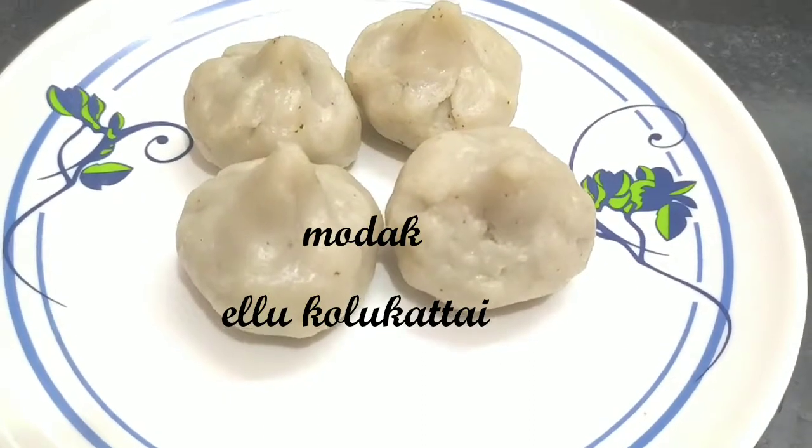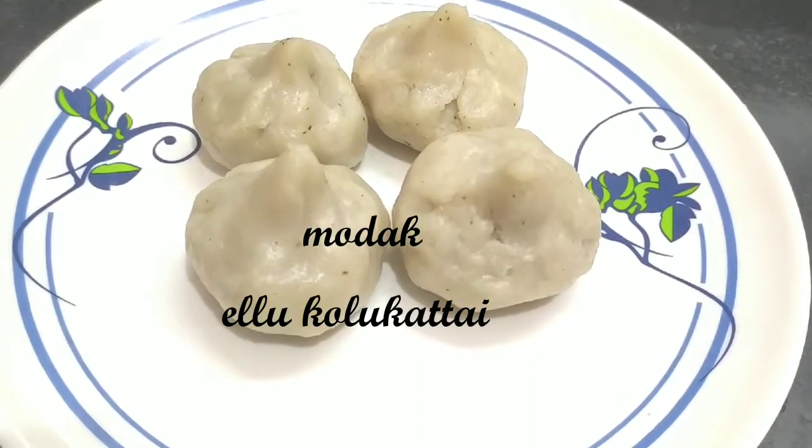Hi friends, I am going to show you how to cook.